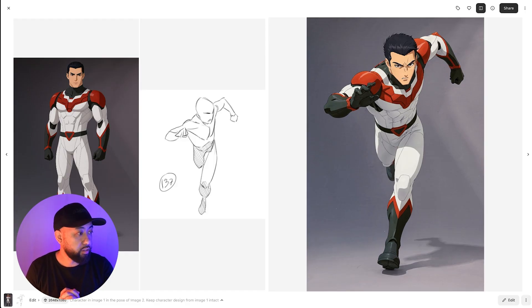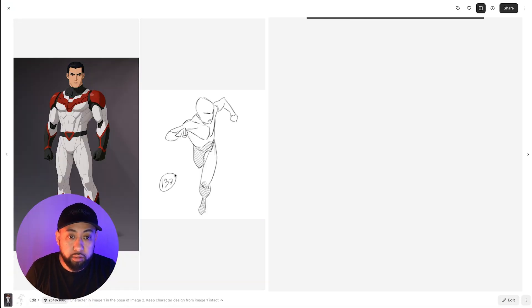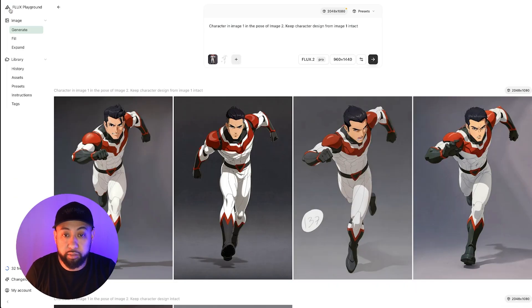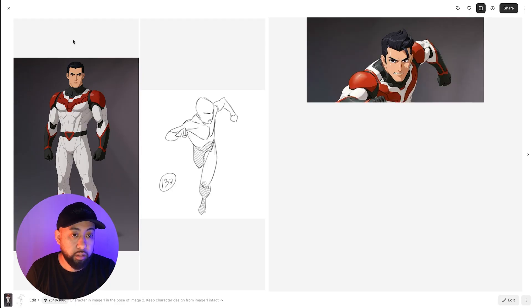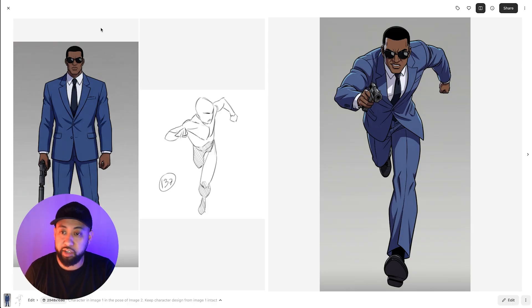Here's another pose — really good job. This one adhered better to the previous one. Some results were pretty good, not perfect. One character is sweating, which makes sense since he's running, but he's a superhero so he shouldn't be sweating. Here's the same pose with a different character — it knew what to do with the gun even though the original pose didn't show one. Flux is really powerful for pose references.